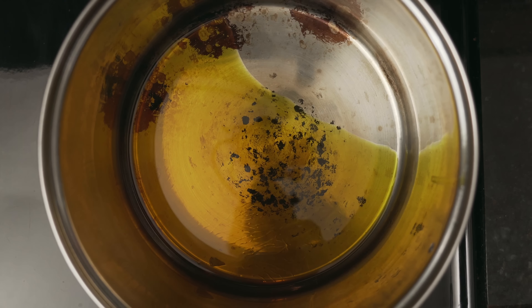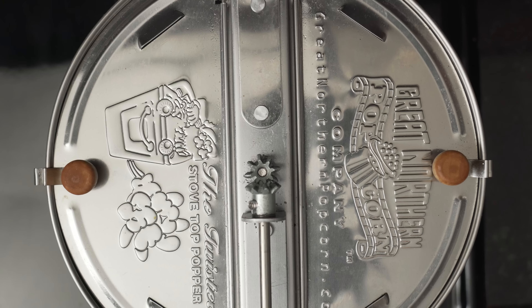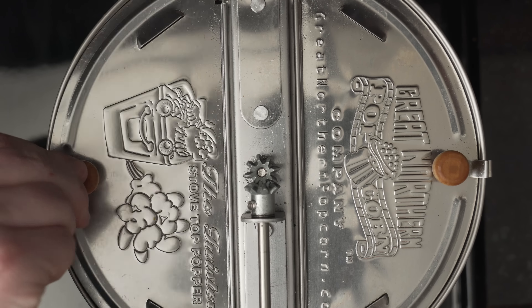Mix it with some salt and then add it to a pot, set it to medium. Add a few indicator kernels and then put a lid on it. Once your corn starts popping, it's time to dump in the rest. Give it a swirl, or if you're using a whirly pot like me, just stir it a bit and make sure that the oil evenly coats all the kernels.